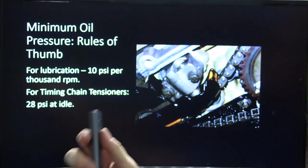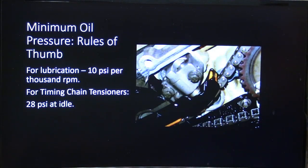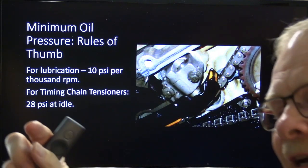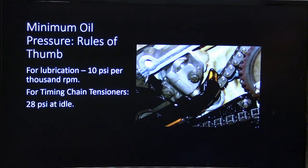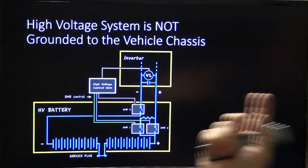Minimum oil pressure on an engine for lubrication is 10 PSI per thousand RPM. But if you've got timing chain tensioners that are oil-pressure driven, you're going to need 28 PSI at idle. If you've got less than 25 PSI on a 5.4-liter, you're going to have a racket — that tensioner is not going to hold that timing chain and you'll have rattling and all kinds of problems.